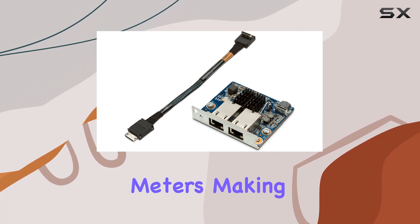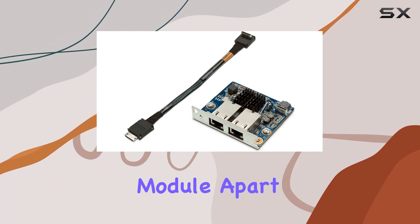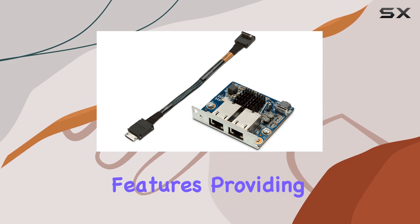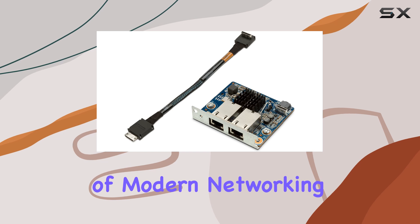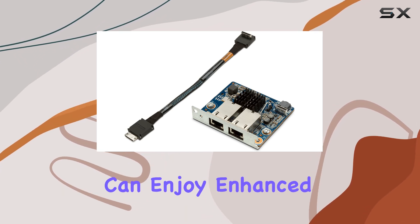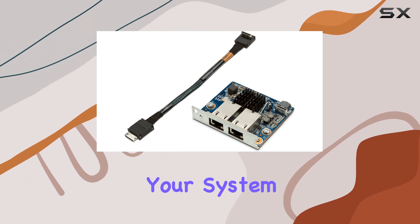Making it ideal for businesses of all sizes. What sets this NIC module apart is its support for advanced business and virtualization features, providing the flexibility and functionality needed to meet the demands of modern networking environments. With dual NIC ports, you can enjoy enhanced throughput and redundancy without sacrificing a precious PC slot, keeping your system ready for future expansion.